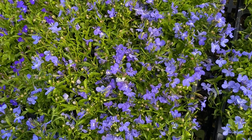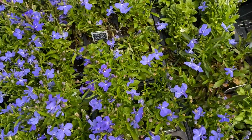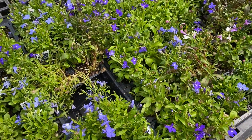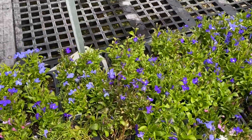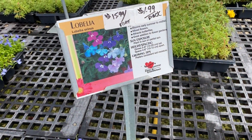Another plant we carry by the flat is our Lobelia. They're gorgeous, low plants — great for borders. They keep their color all year long and they're the perfect annual to add a little bit of color that will last all season.